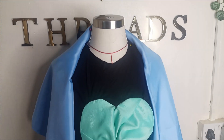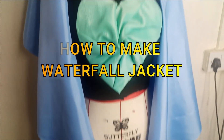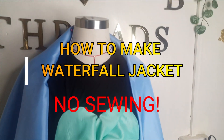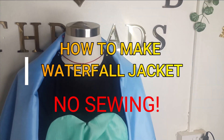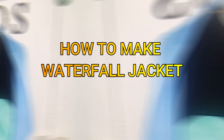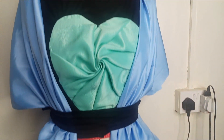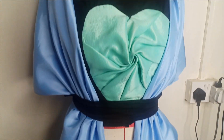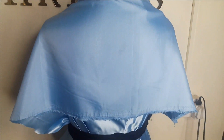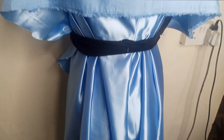Welcome back to Rachel's YouTube channel. In today's class we will learn how to make this beautiful waterfall jacket. It doesn't require any sewing, so it's very beginner friendly and simple to make and also styling. You can either decide to drop it down like this, or choose to style it with a belt — I just gathered this with a rope. It's very beautiful and this is what it looks like on the back. Kindly stay tuned to the end of this tutorial.